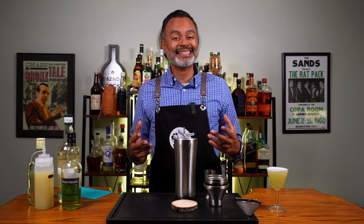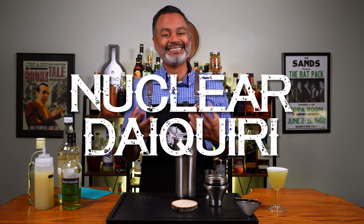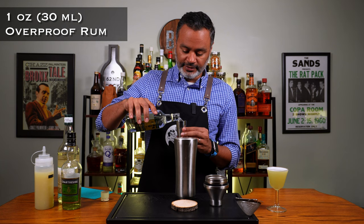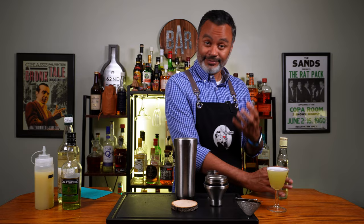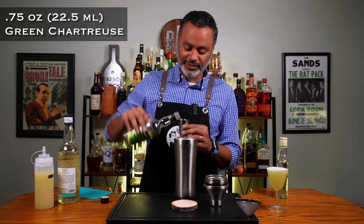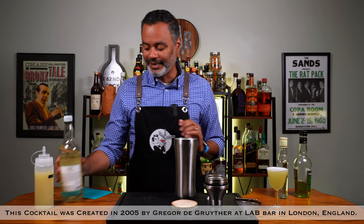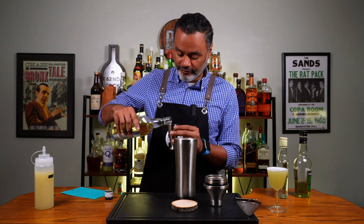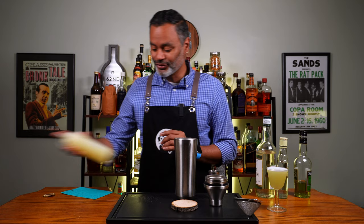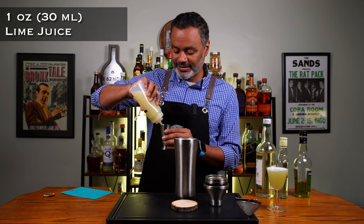The next cocktail we're making is also a riff, but this is a daiquiri riff and it's called a nuclear daiquiri. The first thing we're going to need is one ounce of an overproof rum — I'm going to be using Wray and Nephew. The next thing we're going to do is three quarters of an ounce of green chartreuse, so we're talking some high ABV stuff here. Next, we're going to sweeten things up a little bit and add a little bit of spice with a quarter ounce of velvet falernum. And last but not least, one ounce of lime juice. Any cocktail that has these ingredients and is called nuclear — you've got to imagine it's pretty potent stuff.